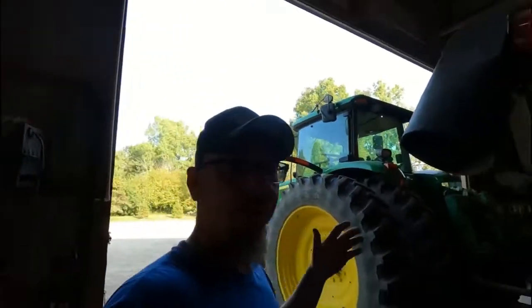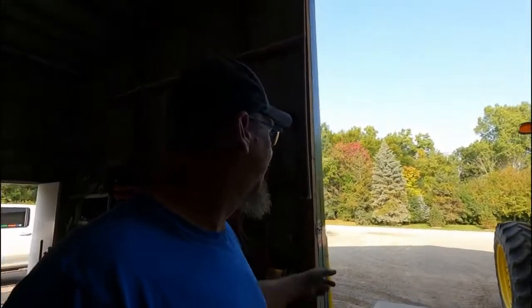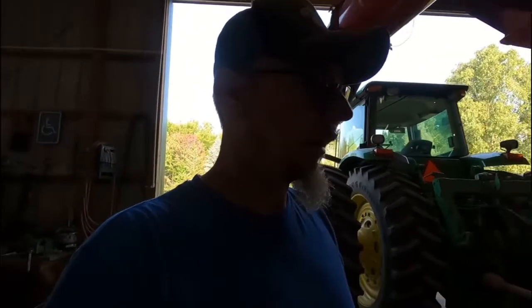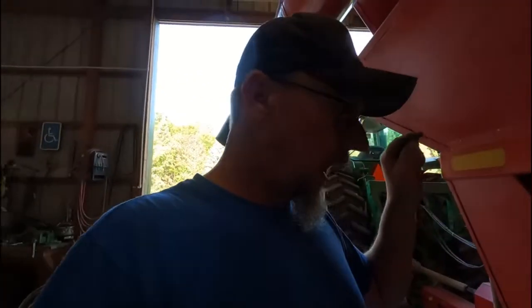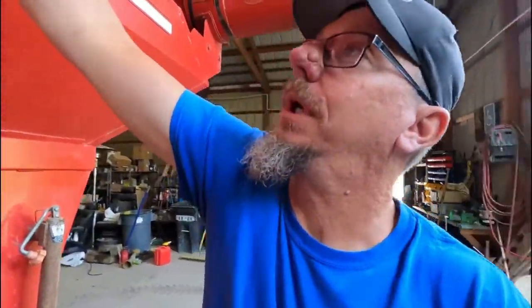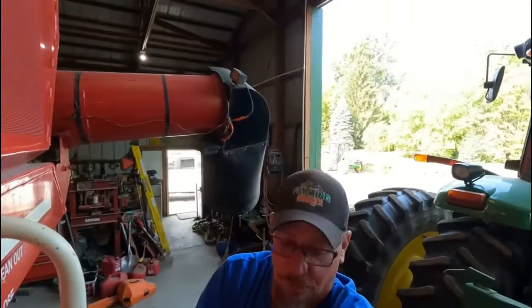Okay, I got the grain cart out to where I can work on it. The neighbors are getting landscaping done, so you're probably going to hear motors running in the background. But I did not clean all of the wheat out of this grain cart for a reason. I was going to wait, because we're going to plant wheat as a cover crop in some of our fields to stop soil erosion and things like that.